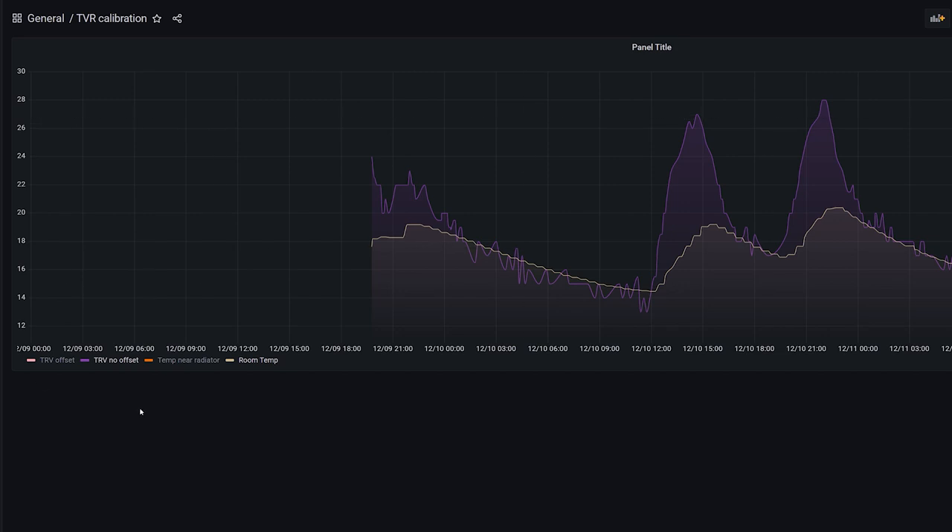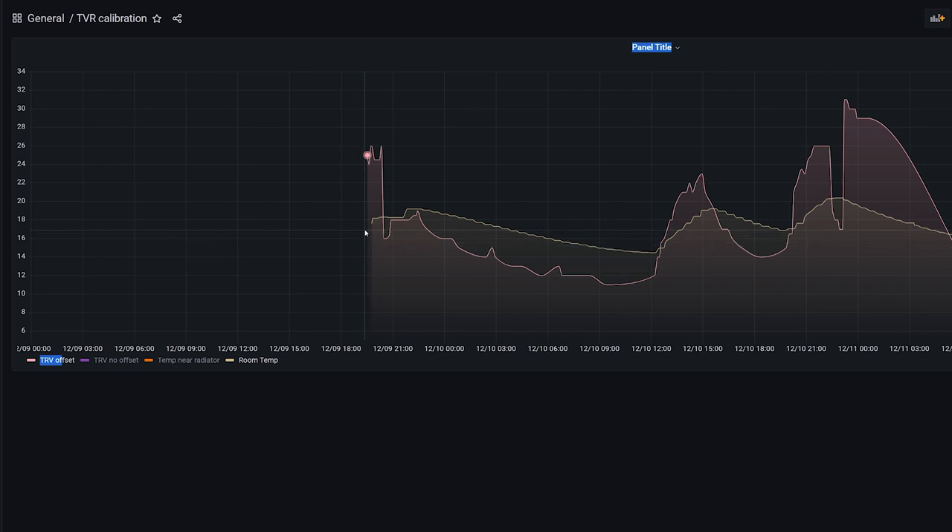So how does it look when you actually calibrate your TRV? We can switch to my second one to see what it looks like when calibrated. I applied a calibration of 3 degrees at first. You can see it's already working — the reported temperature is 3 degrees lower when the radiator isn't working. I came up with this number through trial, and you can see the perfect calibration spot where the room temperature and TRV temperature intersect.